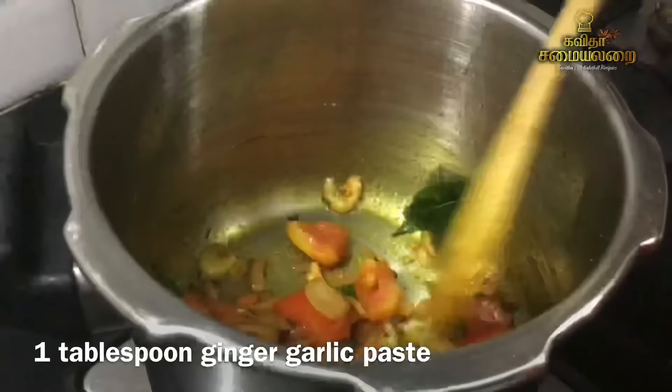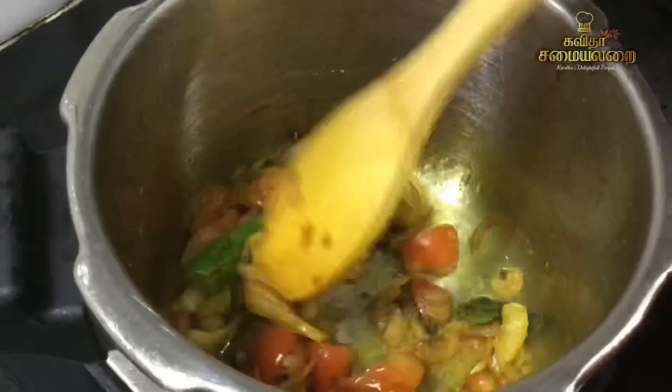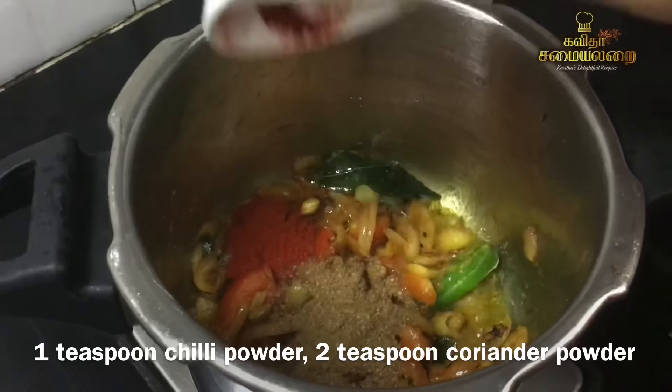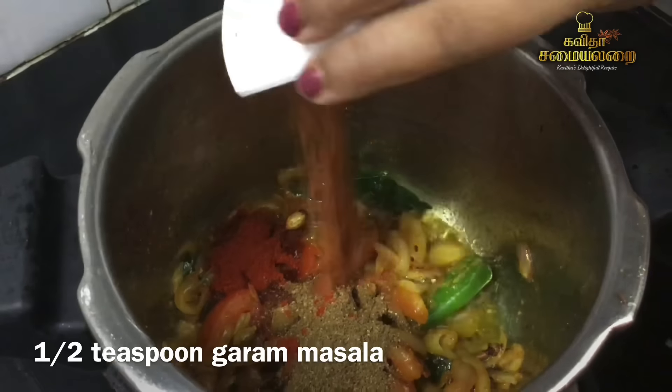Add 1 tablespoon of the meal. Let's add some masala to the meal. We add a full teaspoon of Karamanamilu, 2 teaspoons of Karamanamilu, and add a garam masala.